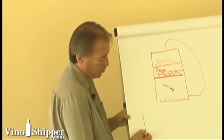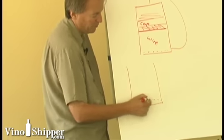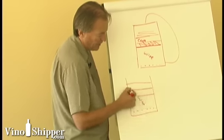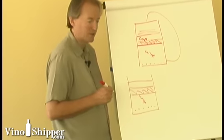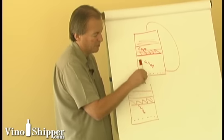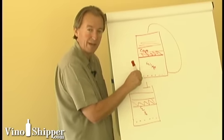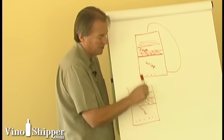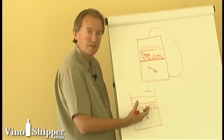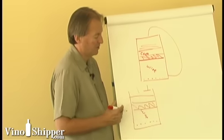Another alternative method is what we call punch down. This is basically where we have the same setup — seeds in the bottom, the cap on top, and the wine in the middle. Again, the hot part of the fermentation is where the cap and wine sit together. But instead of pumping over, we plunge or punch down using a punch-down device — pneumatic or by hand — and actually push the cap down below the wine. That mitigates temperature and gets more extraction out of the cap and skins.